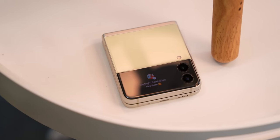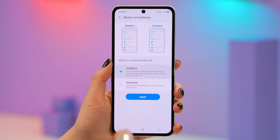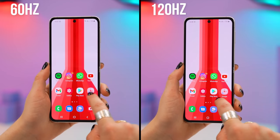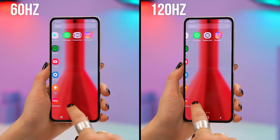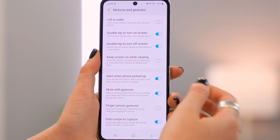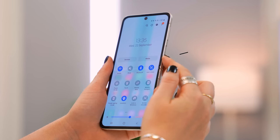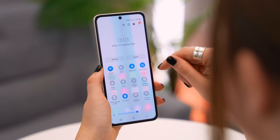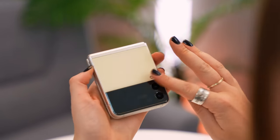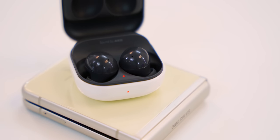For some quick tips: under Settings, go to Motion Smoothness and toggle on Adaptive to get a much smoother scrolling experience with the 120Hz display — it really makes a huge difference. Under Advanced Features, go to Motion and Gestures and toggle on Finger Sensor Gesture to use the fingerprint sensor to pull down and push up the notification panel. You can also use Wireless Power Share — toggle it on, close your phone screen-side down, and place any compatible device like buds, your watch, or another phone on the back to start charging.